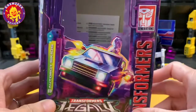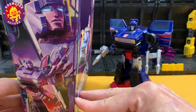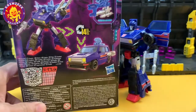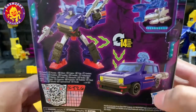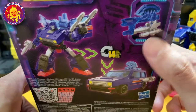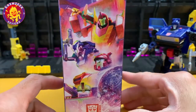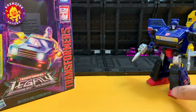Here is his box — you can see it's got a hole in it and some artwork on the side with Skids showing his animated face, the robot, and the alt mode at the back. It comes with 14 steps, some weapons, and shows how they can be attached together. Of course, other characters from the Legacy series are also shown.